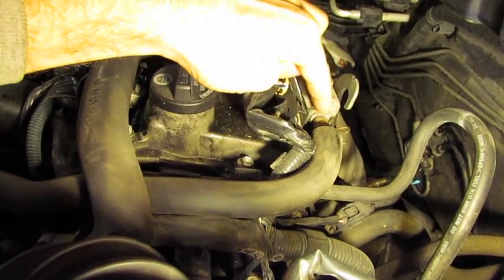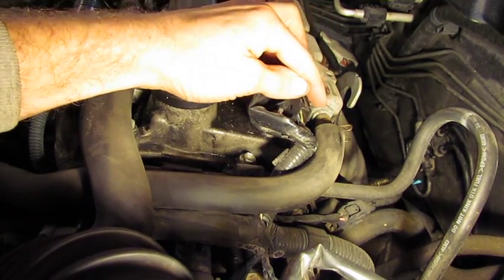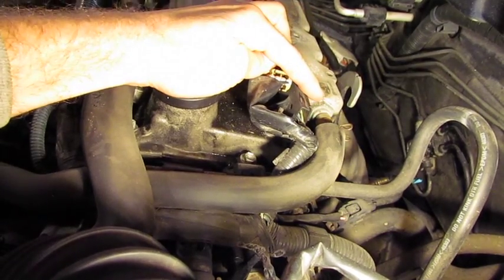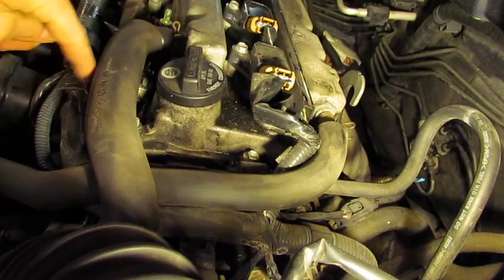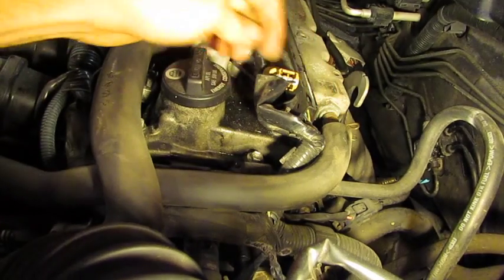Once you get the clamp off, you should be able to gently rock the hose until it comes off. In this case it looks like this has never been inspected, so we may have a bit of difficulty. You don't want to pry or twist on it excessively because if you crack this hose, you can create an engine code with a vacuum leak. So take your time and pull the hose off intact.